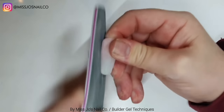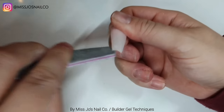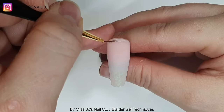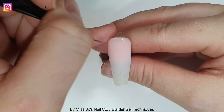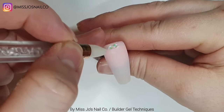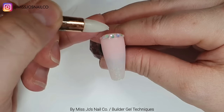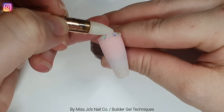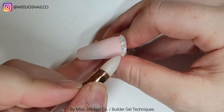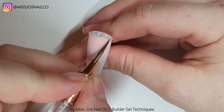I got to the point with doing extensions on people where I wouldn't have to do much filing because I managed to get the apex and everything perfect. The more you do something the better you get. But on these it's different - I haven't used builder gel in ages and it's different consistencies. So I had to file it because my shape wasn't perfect.